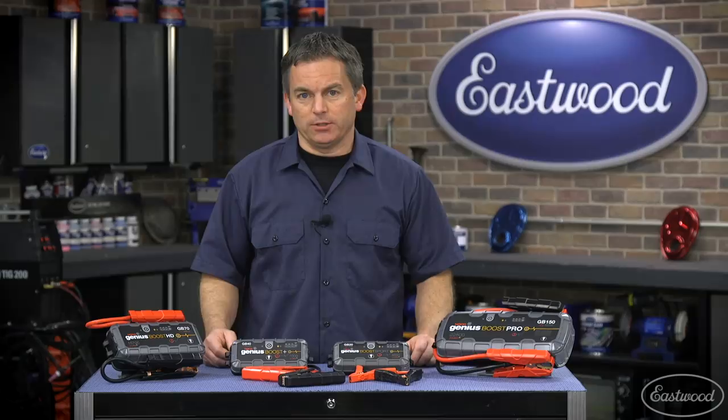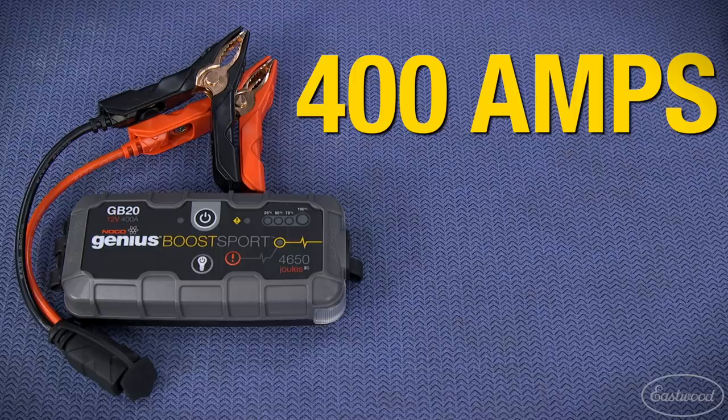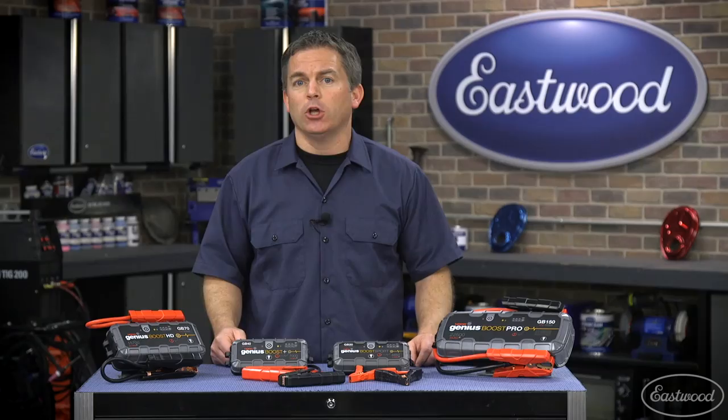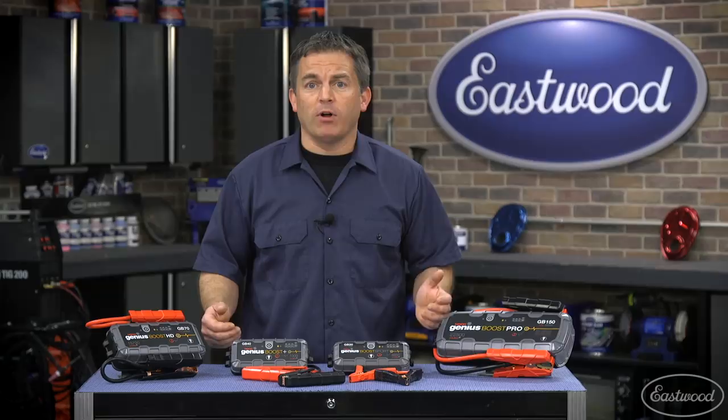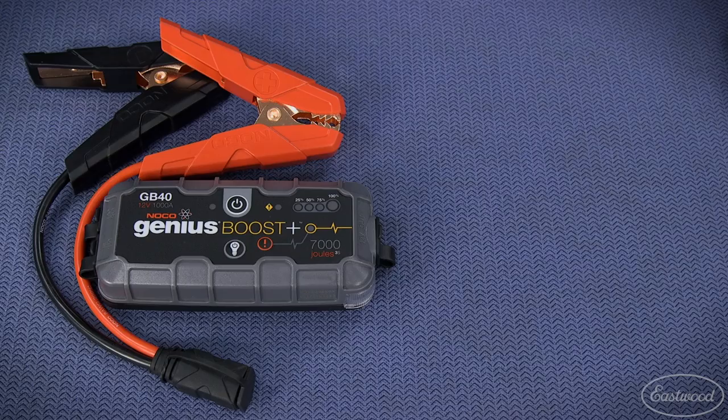Now let's take a look at the differences in these jump starters. The GB20 is rated at 400 amps and will jump start a gas engine up to 4 liters, which is good for many small cars. It will provide up to 20 jump starts on a single charge and includes a 100 lumen flashlight.